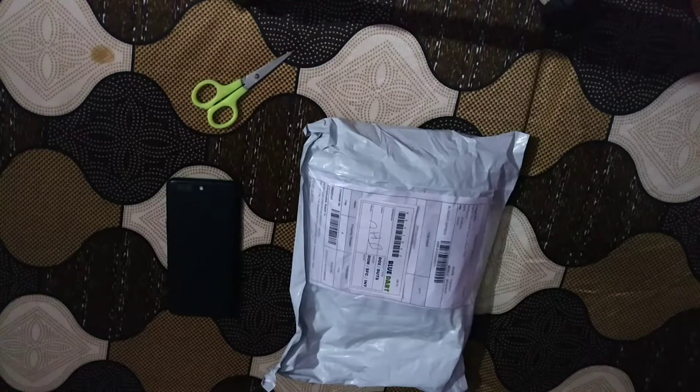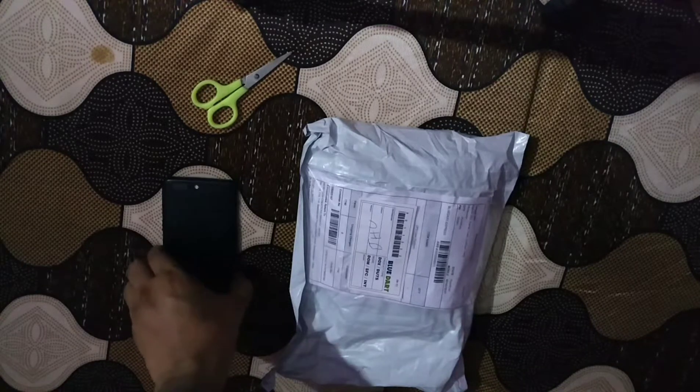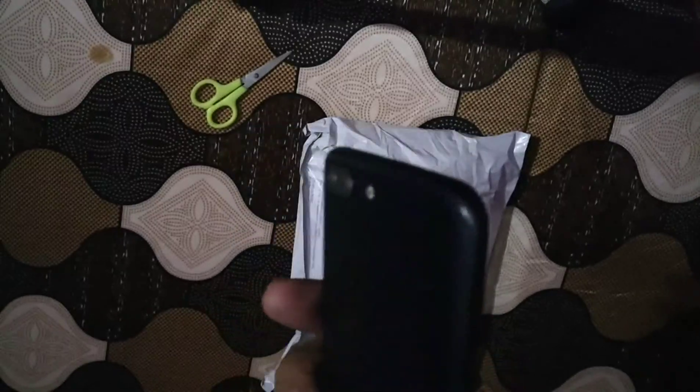Hi friends, good evening. This is Lokesh Sen, and today I'll show you the cover for the OnePlus 3 and OnePlus 5. This is my OnePlus 5 you are seeing right now.